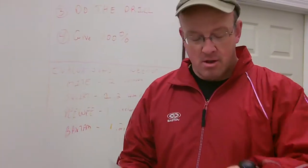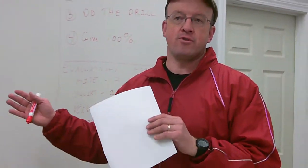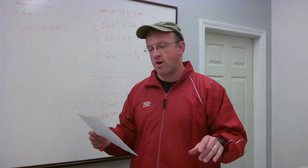Hi there, coaches. This is Luke Stanton coming to you on March 20th. I want to go over a couple of things to get ready for the tryouts and review a couple of the procedures with you coaches. First, just to give you an idea of the numbers of what we're looking at at tryouts.